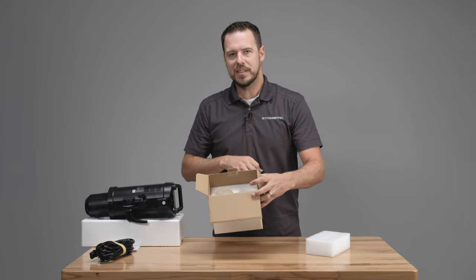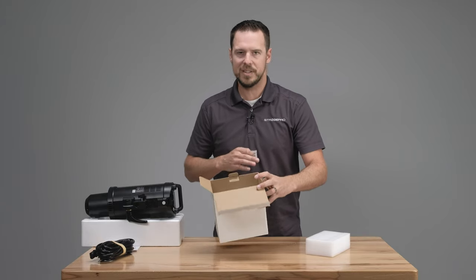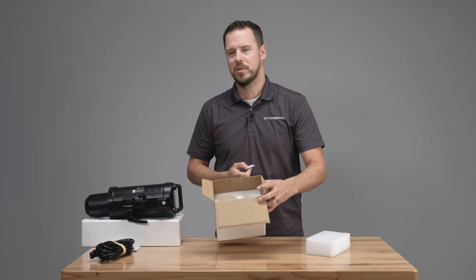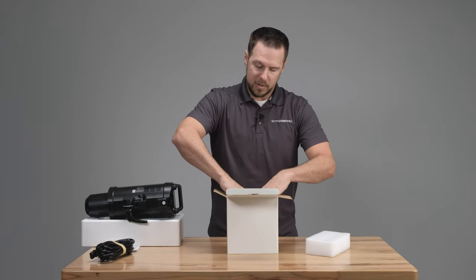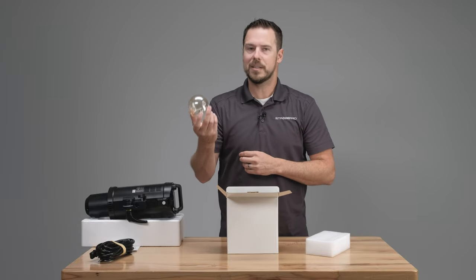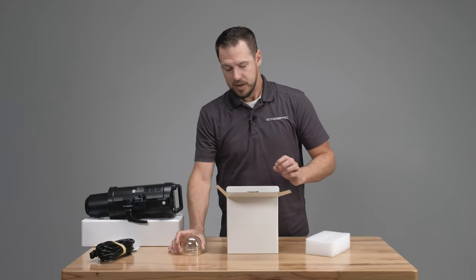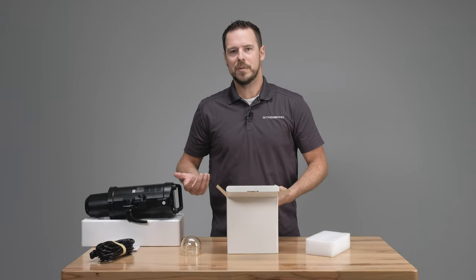There is another slot in the foam that's actually for the flash tube, so if you have a reason to store or ship the flash tube you can put it in there as well. But for our purposes the flash tube is already installed in the light and we're just grabbing the protection cover here. So that's all the pieces in the box — let's take a look at how to install them now.